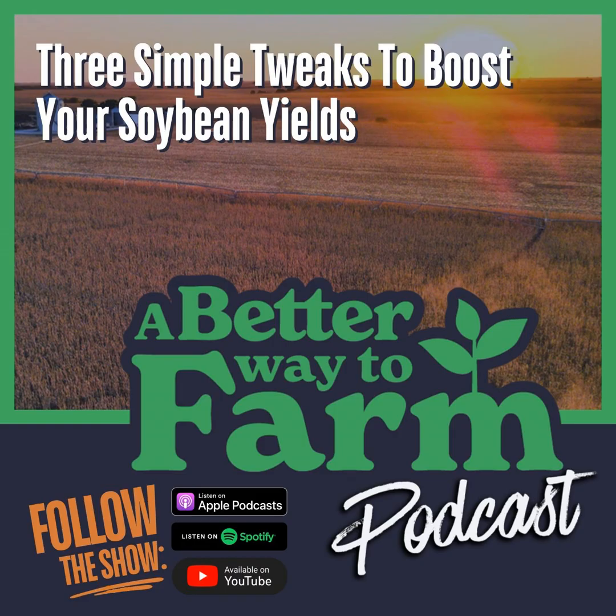A Better Way to Farm podcast digs into strategies to help you take control of farm inputs and maximize profit so your farm can thrive for generations. Remember to take advantage of our free resources at abetterwaytofarmdotcom. Now from America's heartland, here's your host. Hello and welcome back to the A Better Way to Farm podcast — we're excited to have you here, thank you for tuning in.